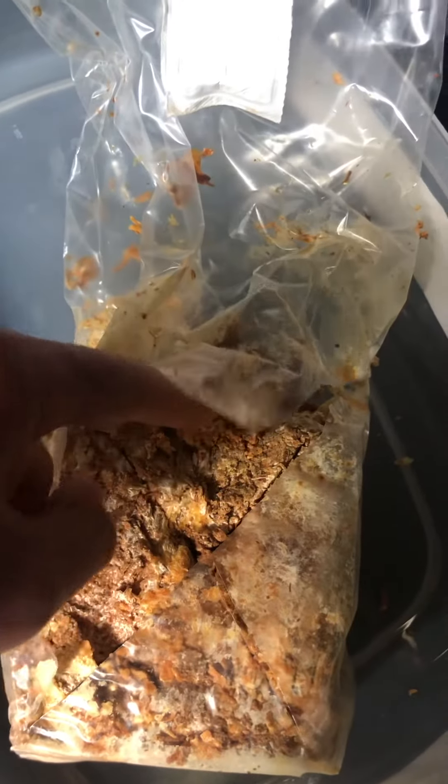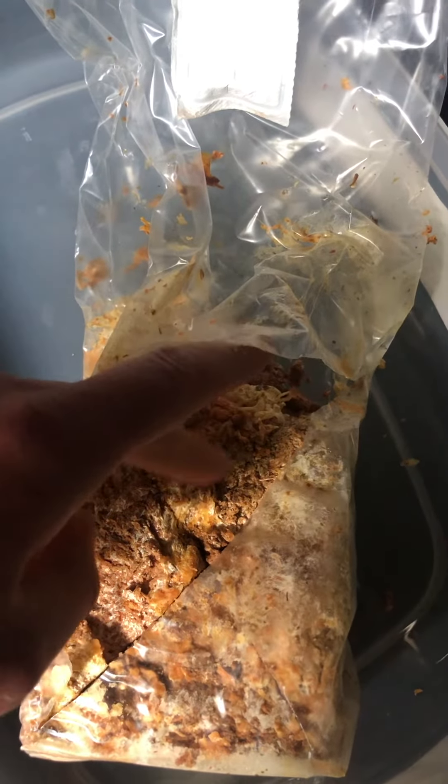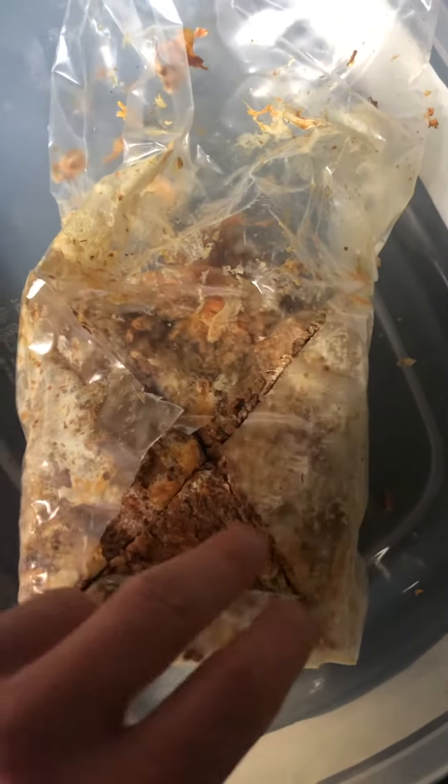After you take care of the X on the bag, you need to take either a fork or knife and scrape all the white stuff that is originally on the mycelium.